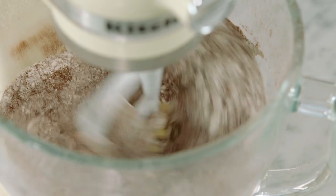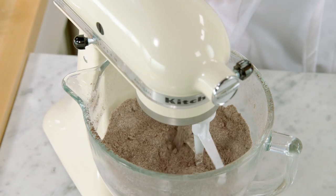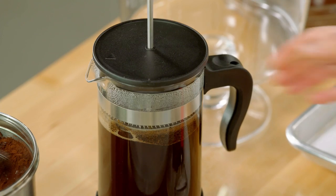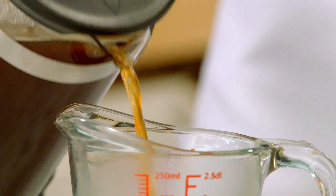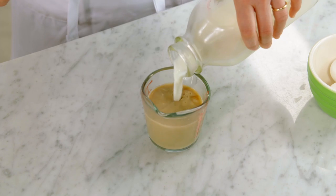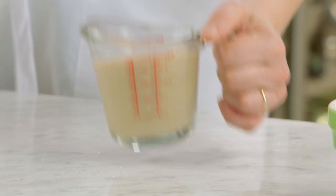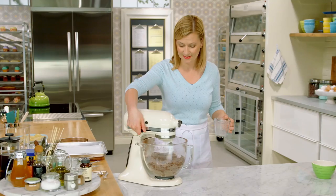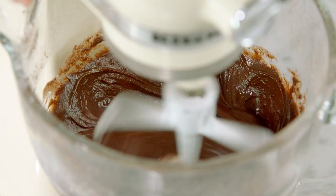I'll mix this on medium speed, working the butter into the flour mixture. It's dry and crumbly at this stage, but once I don't see any pieces of butter, I know I'm ready for the next step. First, half a cup of hot coffee, then half a cup of milk added to the coffee, and a teaspoon of vanilla. I add this all at once to the cake base and mix it until blended. At this point the sugar dissolves because of the hot coffee.